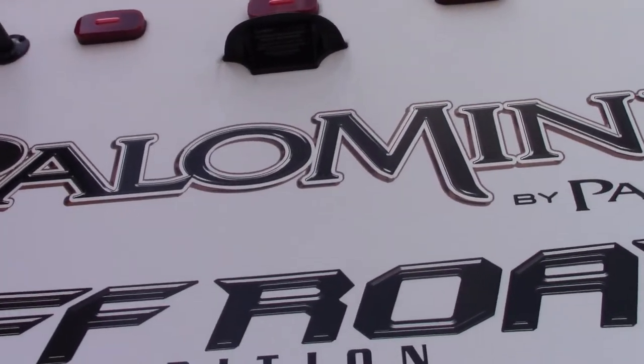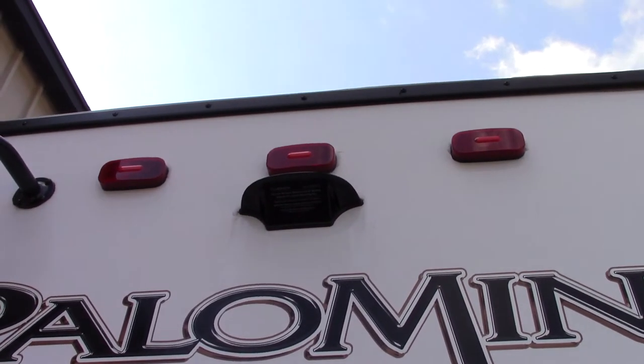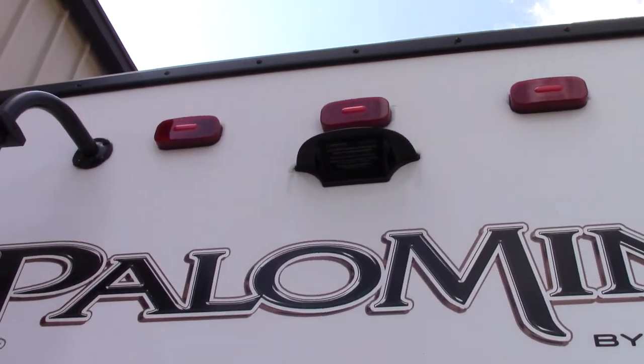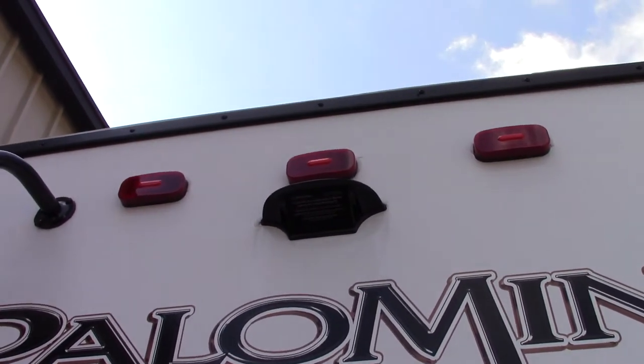This housing tells us this trailer is pre-wired for a backup camera. This one takes a Furion camera and it will fit right in that housing. If you buy one anywhere, make sure you get the Furion that fits in that housing.